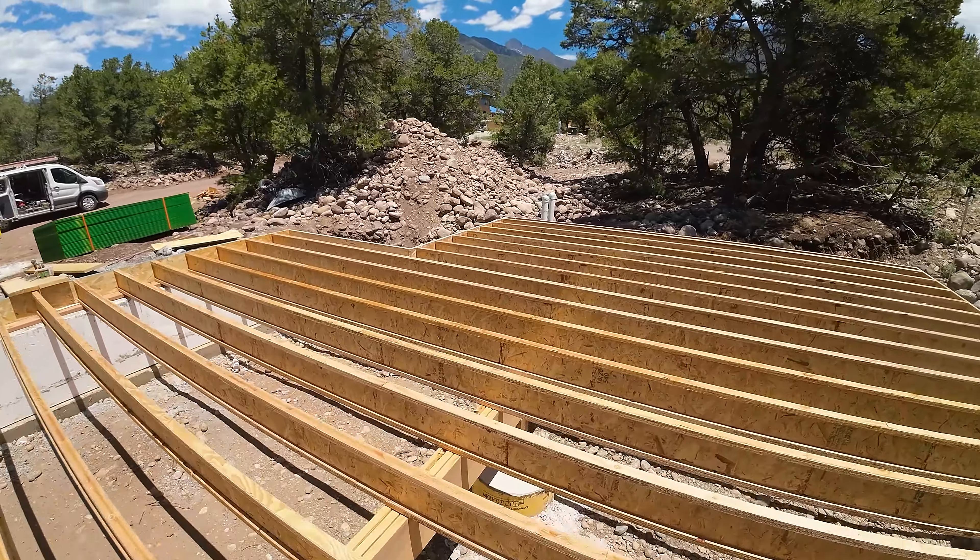Alright everyone, the subfloor is done — showed you that whole process. I think that's going to do it for this video. Everything is complete. Next thing is to come back and do the backfilling, and then I have materials for the walls and the roof coming — that'll be for another video. Looking forward to that. Thank you guys so much for watching. If you like these kinds of videos be sure to subscribe, because we're building this house start to finish and I'll show you everything. Thanks, and I'll see you next weekend.